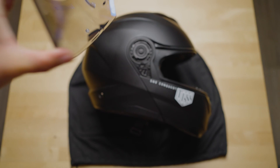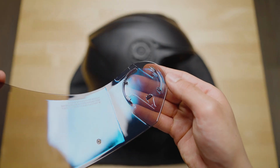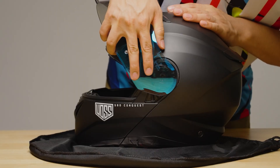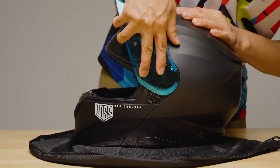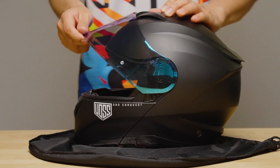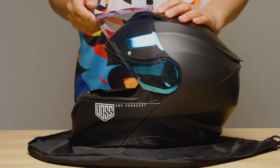Let's attach a new face shield. Start by aligning the shield tabs with the helmet's side plate — they look like this. Once aligned, press the face shield into place and rotate the face shield toward the closed position. Actuate the face shield to ensure you have installed it correctly.